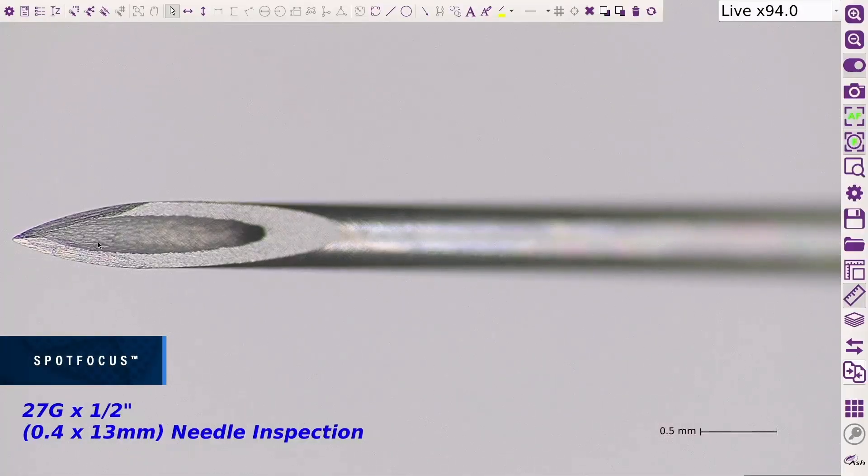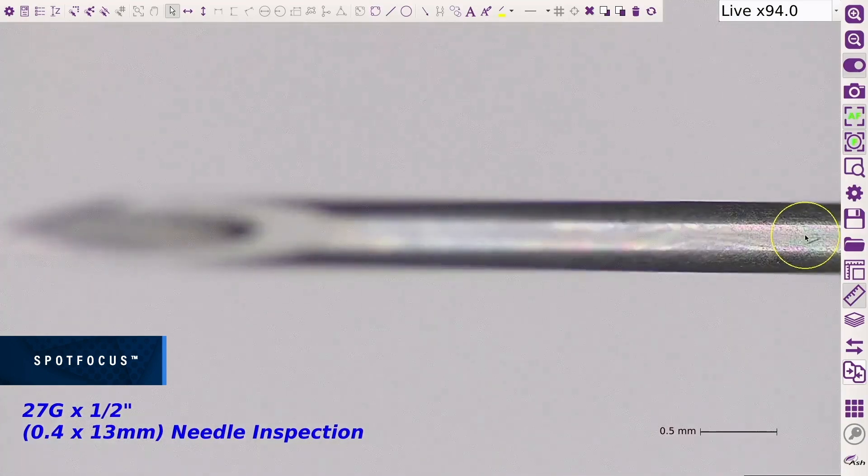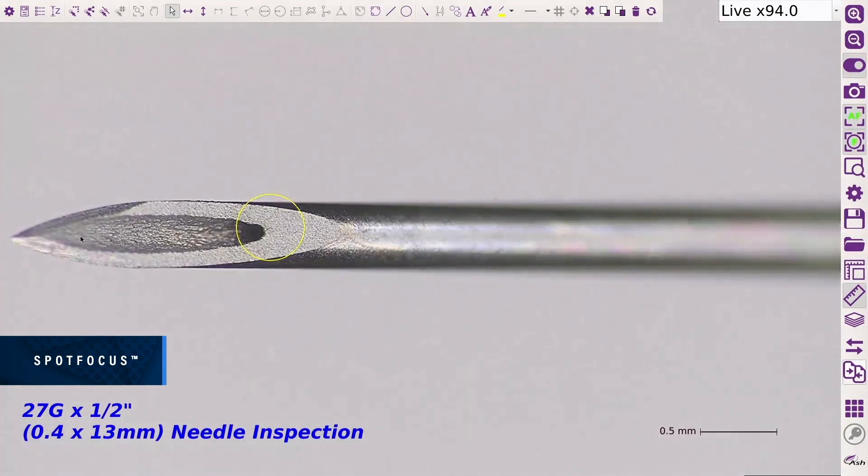Spot focus will rapidly focus on the part, improving focus accuracy, reducing human error and significantly speeding up your inspection time.